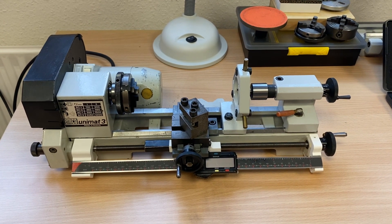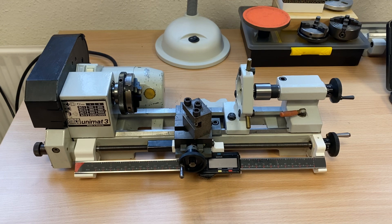Project complete. DRO addition to my Unimat 3 miniature lathe.